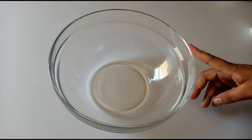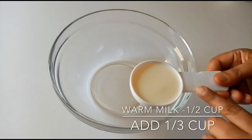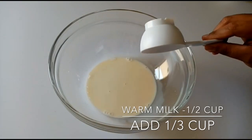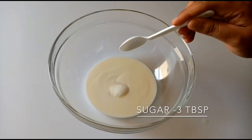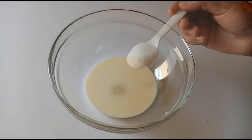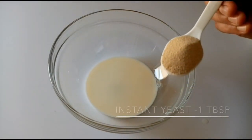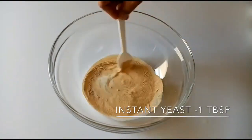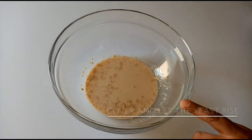In a bowl, I am adding 1 and 1/3 cups, then 3 tablespoons of chocolate. I will also add 1 tablespoon of instant dry yeast. I will mix the bowl and let it rest for 30 minutes.